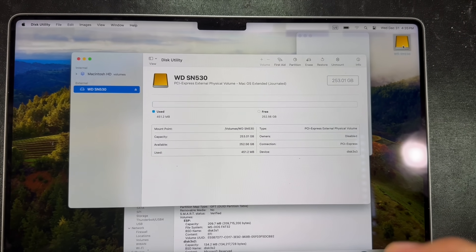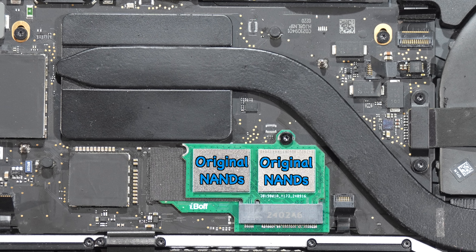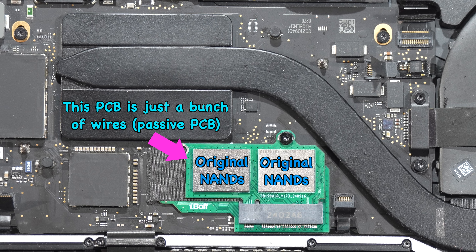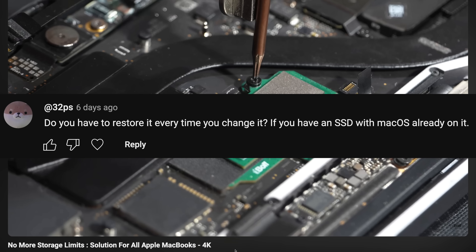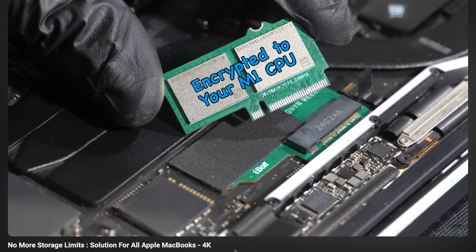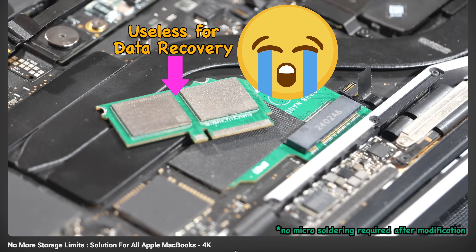Next question: how long until an update complains about non-genuine storage or prevents the laptop from booting? Since we are dealing with the original NANDs from Kioxia, the M1 SoC will never know this circuit board exists — it's just a passive PCB, a bunch of organized wires. Regarding restoring: if you have an SSD with macOS already on it, the short answer is yes — every time you change it you need to perform a DFU restore, because your files inside the NANDs are encrypted to your M1 CPU via the Secure Enclave, iBoot 2, etc. This modification is currently only for replacing dead NANDs easily.